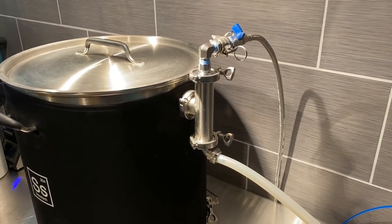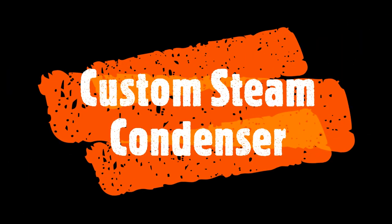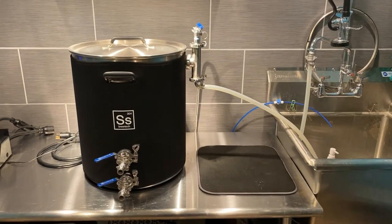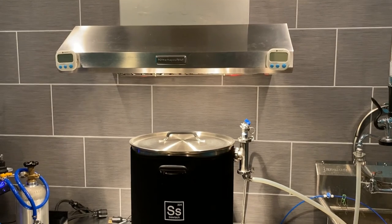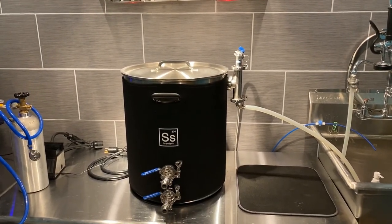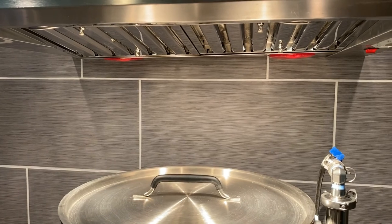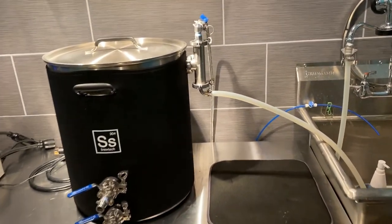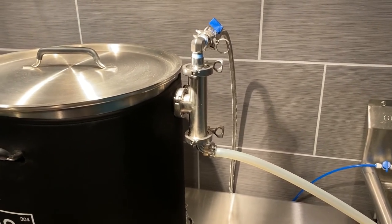Today I wanted to go through the components of my steam condenser and show you how it works. So what is a steam condenser and why did I make one? I have a pretty nice 1200 CFM range hood in here and it does a really nice job of taking out the smells and almost all of the water vapors. But I found that I was still getting condensation dripping from the grates up here back into the kettle, and I didn't want that. So I built this steam condenser. I wasn't able to get one from Brew Hardware — it always seemed to be out of stock — so I figured why not just build my own.